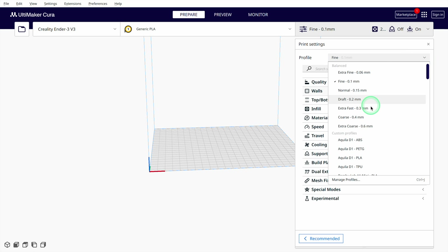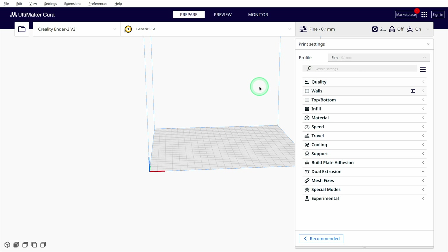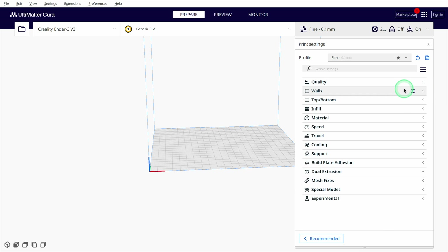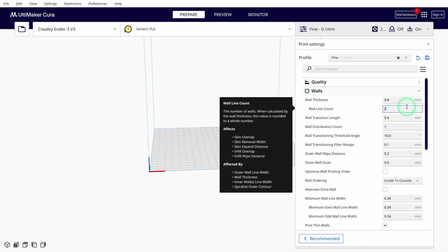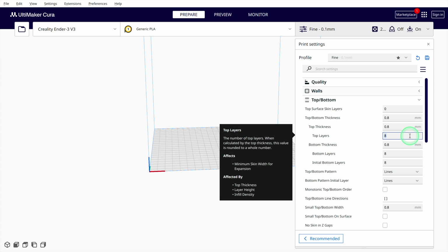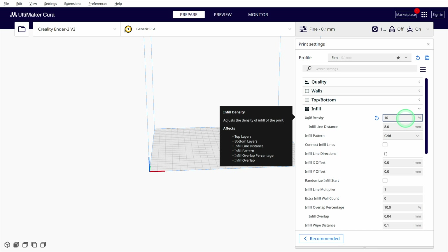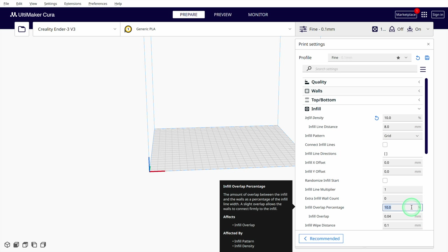Cura now creates several printing profiles for different layer heights. However, many of the settings in these standard profiles are unsuitable for the Ender 3 V3, so we have to adjust them and create our own profile. The V3 comes with a 0.4mm nozzle, allowing it to print layer thicknesses from 0.0 to 0.3mm without any problems. The first layer should be a bit thicker to improve adhesion. The line width is around 0.4mm with this nozzle. For most projects, a wall thickness of 2 to 4 lines and a top and bottom layer thickness of 4 layers are suitable. I always start with an infill density of 5 to 10% to save filament on the first test prints, and ensure that the overlap of the walls with the infill is set to 10%.